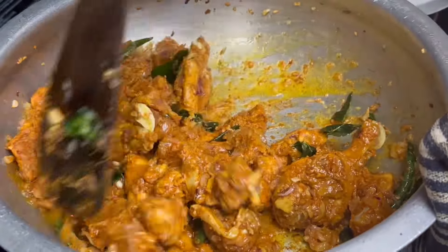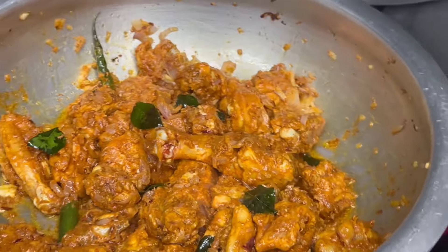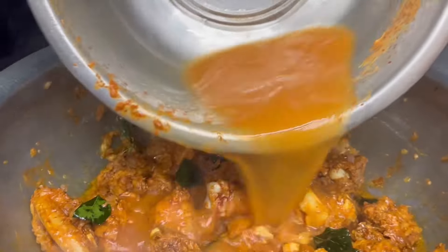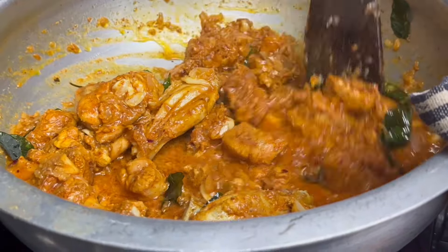After the chicken, I will add the masala to the chicken. Now I will add the masala for the first time. I will add some water and mix it in a little bit.